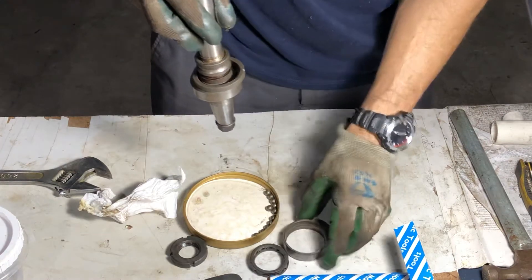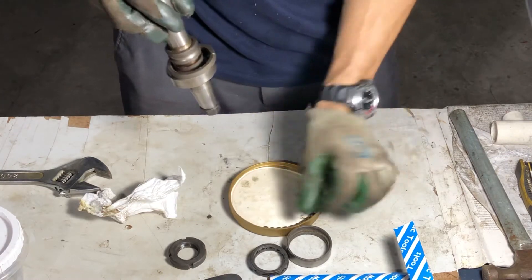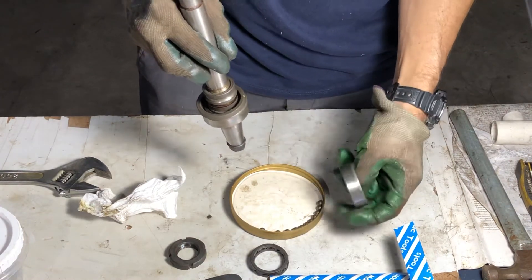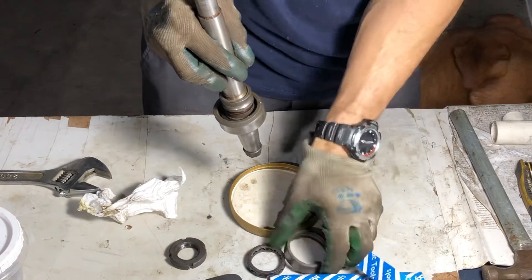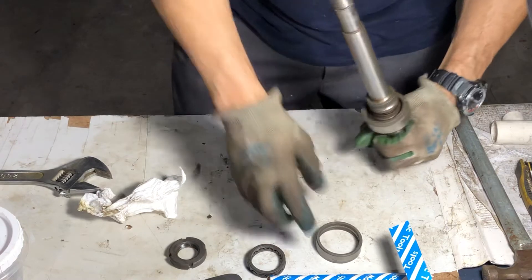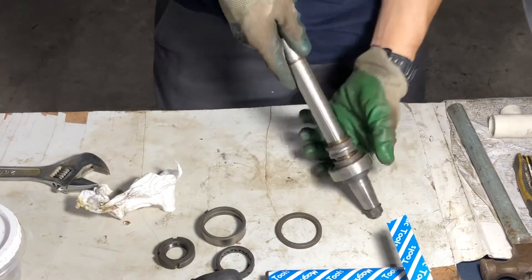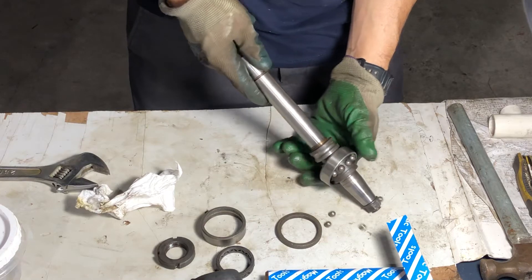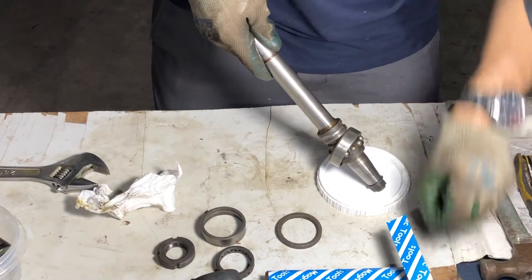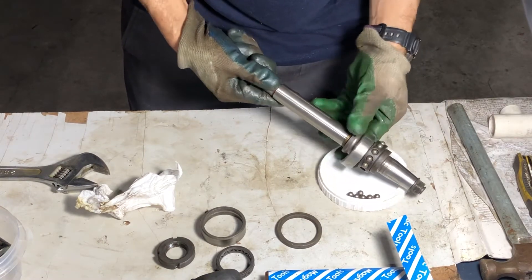All the balls came out — you can see them right here. The balls themselves seem fine, but I'll replace the bearings anyway. Luckily they're not too expensive. Something happened to the bearings, we don't know what. The ball comes out this way because it's preloaded, so don't lose any of them — just put them in here and they'll come out this way.